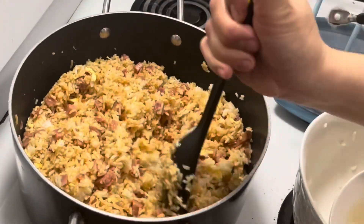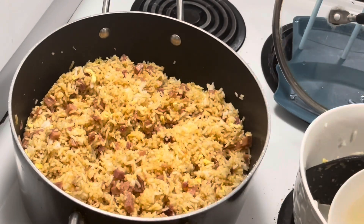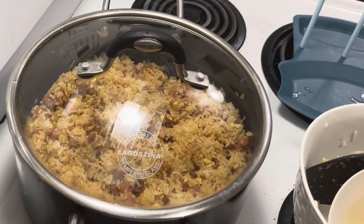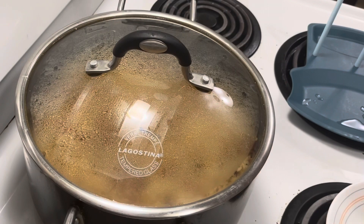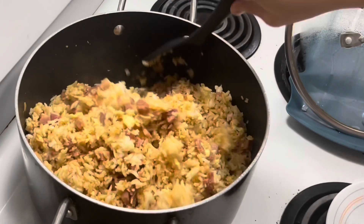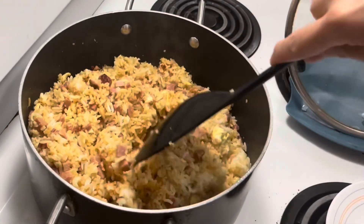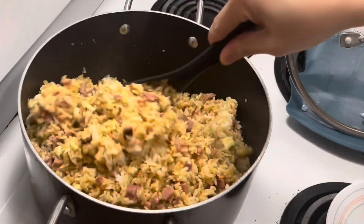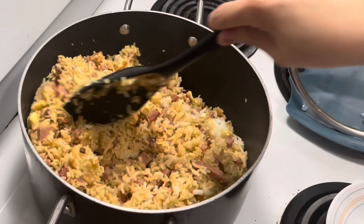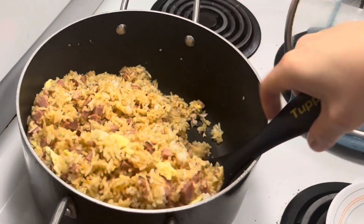Just mix it. Then cover it again and let's wait another 8 to 10 minutes. It smells so good! This is really very easy to cook — only about 15 to 20 minutes to cook this ham fried rice. That's faster than scrolling through Facebook!